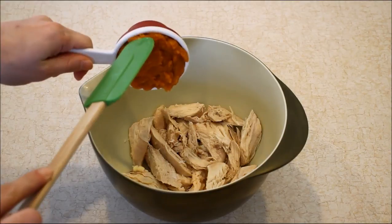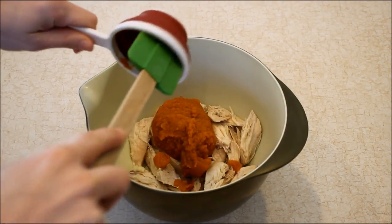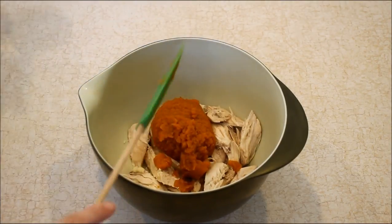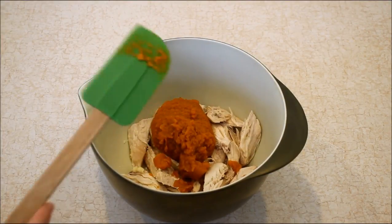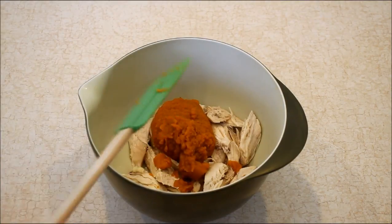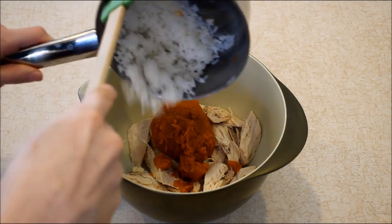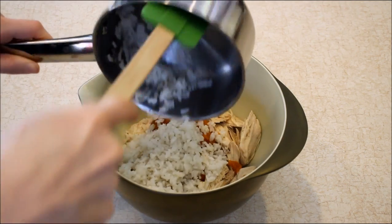I also have half a cup of canned pumpkin. Pumpkin is one of the best ingredients for digestive health. I actually recommend everybody just getting some canned pumpkin, or making fresh pumpkin if you grow it in your garden, and putting a little dollop on top of your dog's food a couple of times a week just to keep his digestive health in check. It's a great ingredient for digestive health.